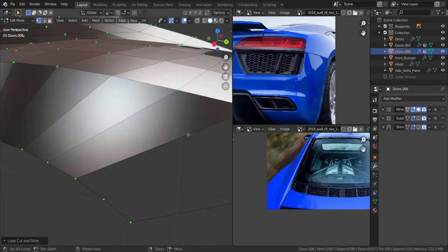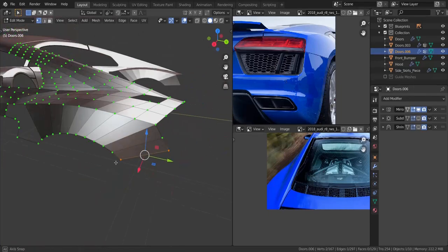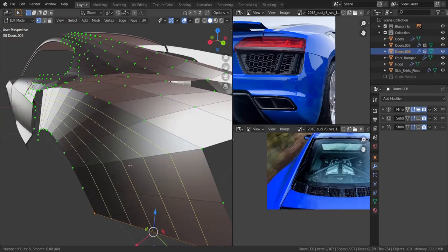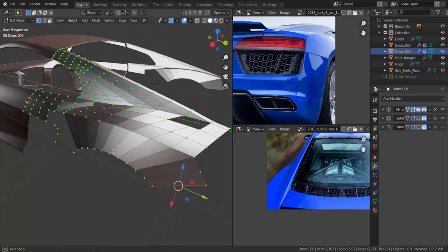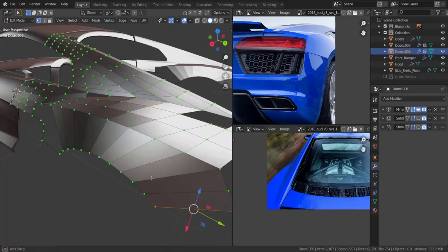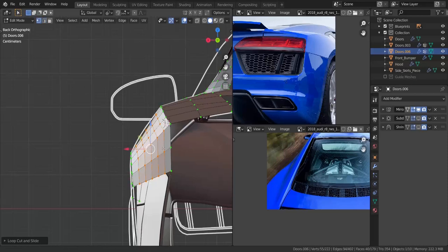I'm going to add one more through this side. So now let's take 1, 2, 3, 4, and then press F, and then let's take these two and press F. So let's add in about four loop cuts, or five — I think five should be good. Now I'm going to add in five loop cuts in the middle here.